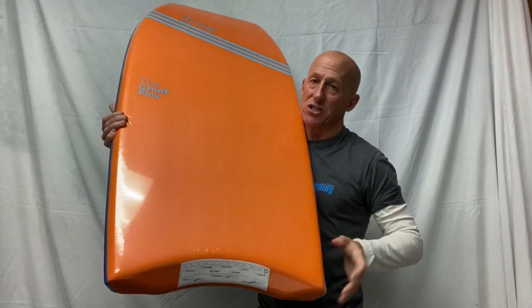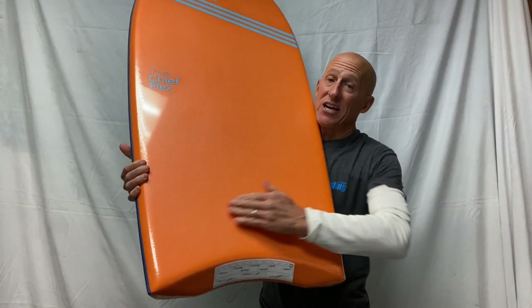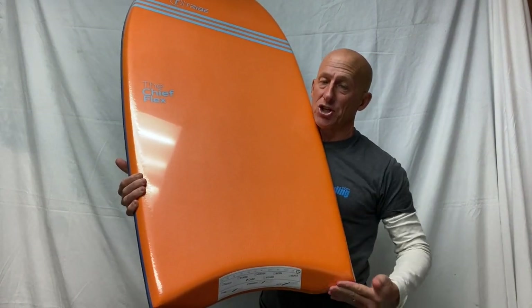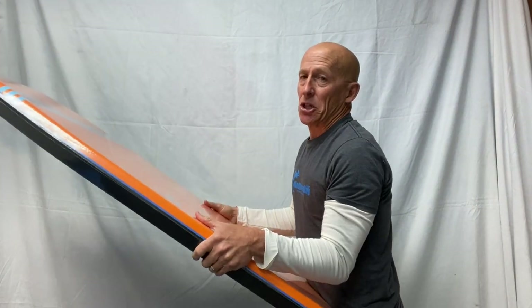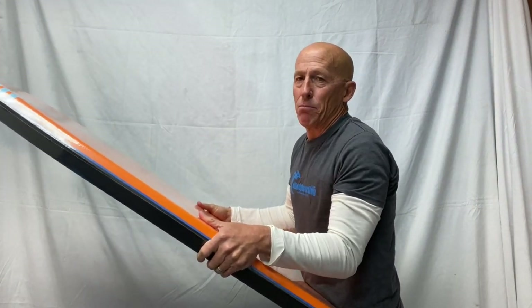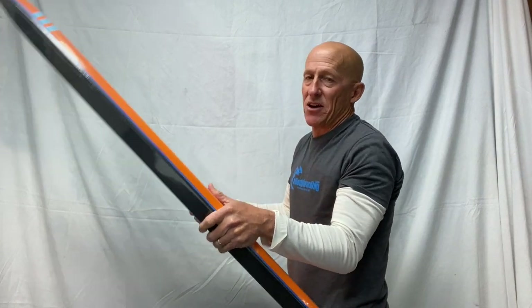The back end of the board is known as the tail. This particular board has a crescent tail — a crescent-shaped tail. The purpose of the crescent tail is that it tends to lock your body into the board more effectively, keeping you positioned on the tail. In terms of riding benefits, it tends to hold an edge better on the wave face.